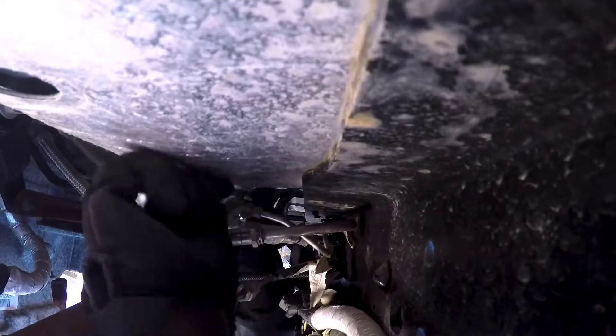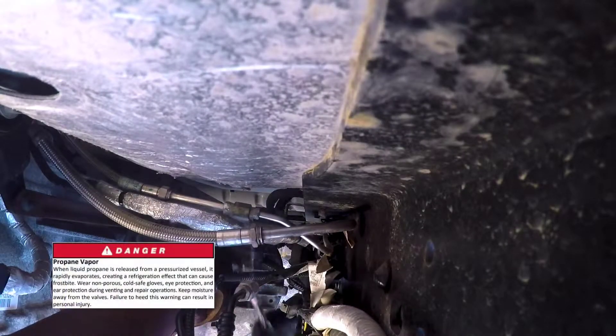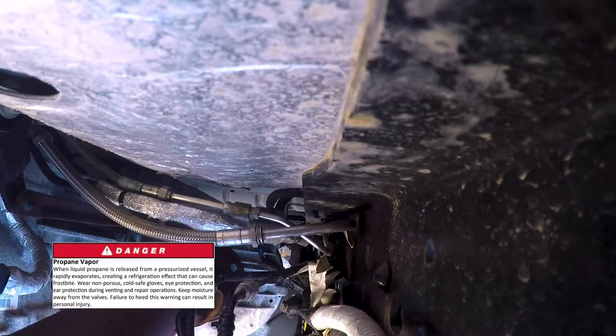Loosen the return line union, located on the return line. For Bluebird buses, this is located along the front of the tank, and early Generation 3 buses had this union above the transmission. For E and F series vehicles, this is located along the left-hand frame rail. This will empty the return line and fuel rails.